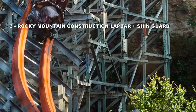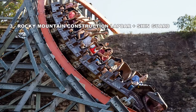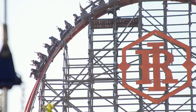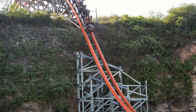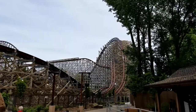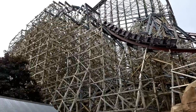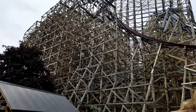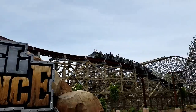Number 3: Rocky Mountain Construction lap bar. Originally RMC used Gerstlauer trains, but now they use their own trains. Both have very similar restraints, but I prefer the ones made by RMC. The restraints on Iron Rattler can start to get tighter throughout the ride, but not by much. The restraints on Steel Vengeance feel like they will be very restricting of airtime, but that obviously proves to be false. Some don't like the shin guards on these restraints, but I don't mind them. Overall, they're comfortable lap bars that make you feel exposed but at the same time secure.